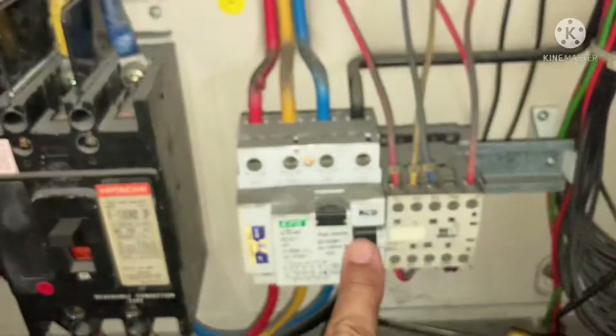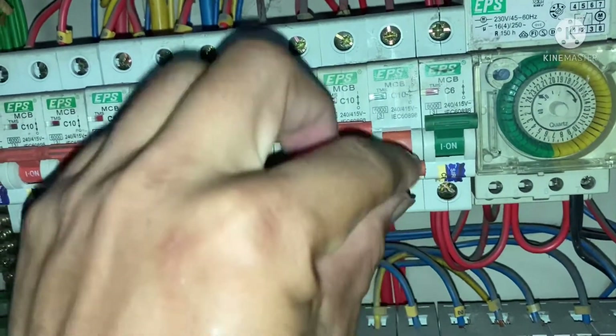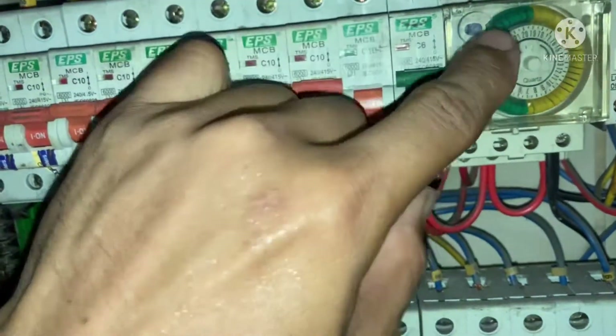This is the RCCB, and this is the control for the timer.